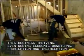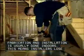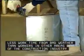Fabrication and installation is usually done indoors. This means installers lose less work time from bad weather than workers in other areas of the construction industry.